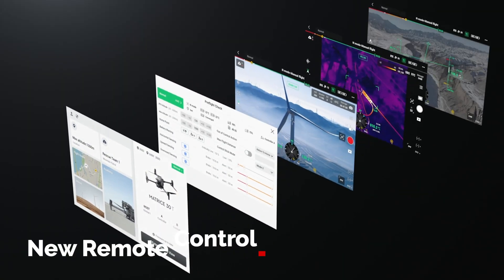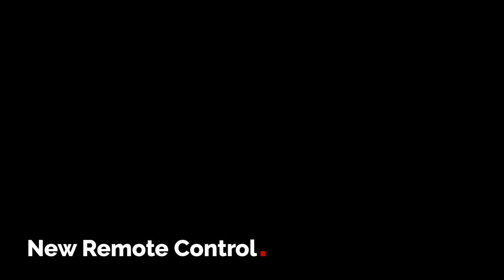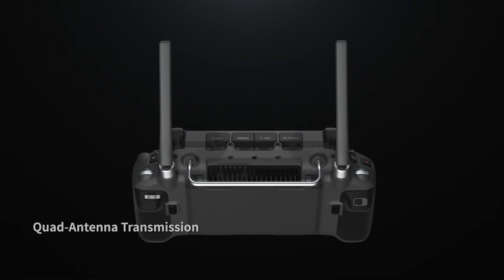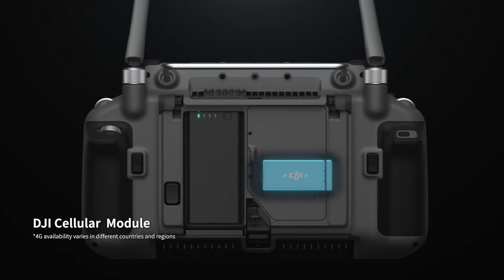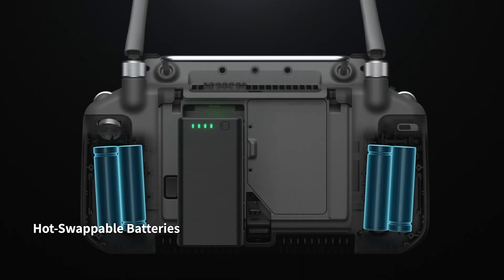Some of the main features of the Matrice 30 series: why should you choose this over the Matrice 300? You have a new RC remote control designed to be far more intuitive for operators. For fast input you now have six buttons on either side of the high-luminosity, high-definition display. The system also has removable antennas, better for storage and transportation, a 4G dongle connection for wider communication tools, and hot-swappable batteries giving you up to six hours of continuous use.